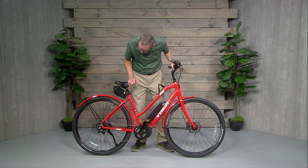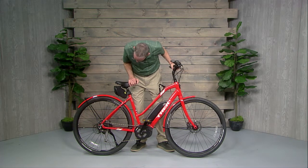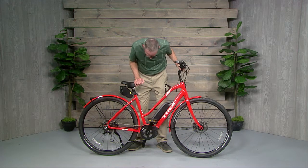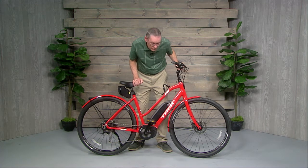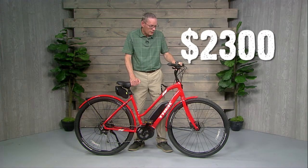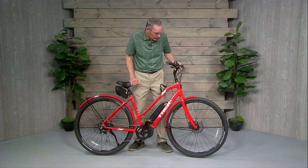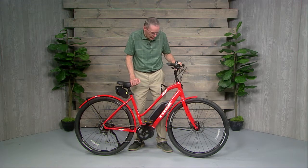It has a good sturdy frame and all the components are good quality, made by good quality manufacturers — everything is put together really well. So what does it cost? About twenty-three hundred dollars for this bike. That's a fair investment. My wife just loves it though — she says it's perfect for her, she's very comfortable with it, and I'm sure she'll have this bike for many, many years.